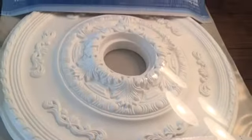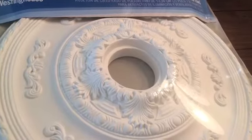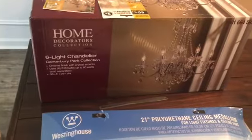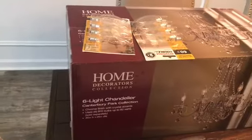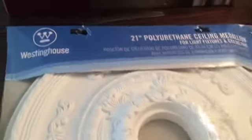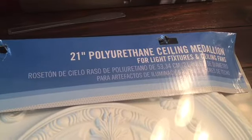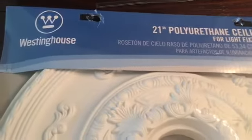We also got this medallion, which is beautiful. They had three different sizes; this one was $39.99. The chandelier came out to $169, and the bulbs were about $3.97 each pack. The medallion is made out of polyurethane.